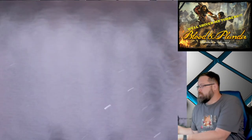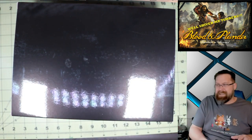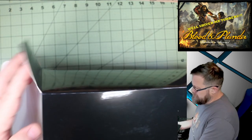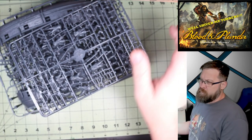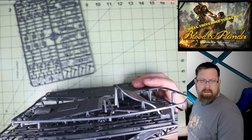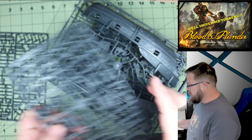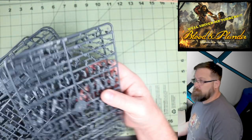We then have two of these black boxes — they're identical, so I'm just going to open one of them. Just keep in mind, you get double all the contents of this box. First off, look at that — just a ridiculous amount of plastic. You're going to get a total of 24 plastic sailors and two plastic sloops. So this box gives you 12 sailors and one sloop per black box.